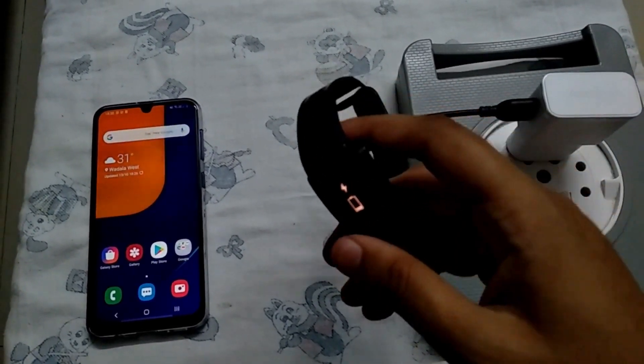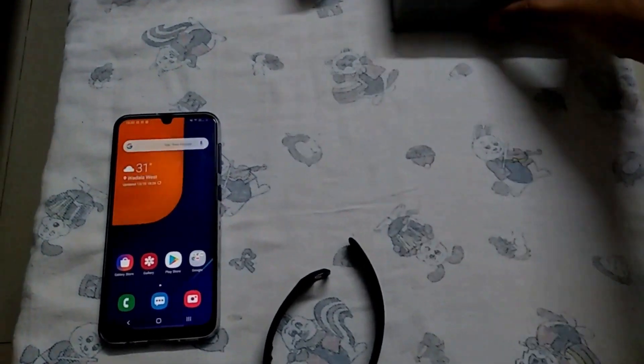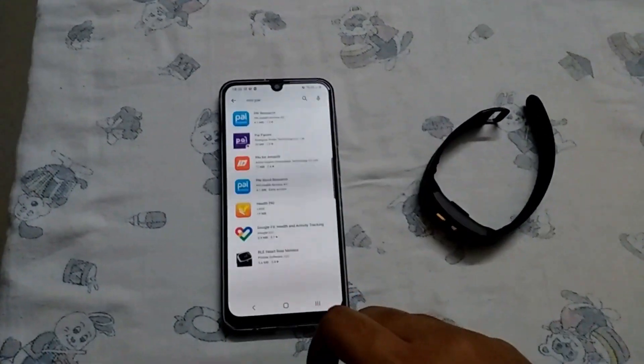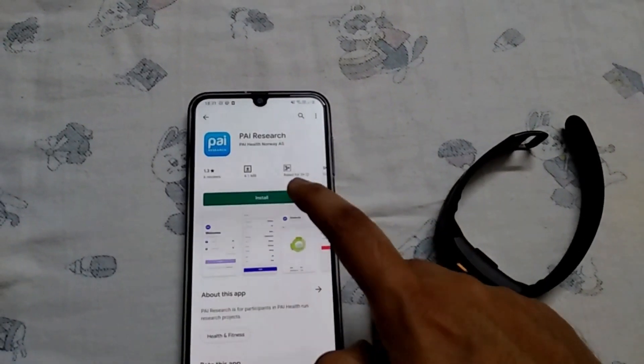Hold the button on the band for about 7 seconds until it resets, and don't release the button until that 5, 4, 3, 2, 1 countdown occurs.